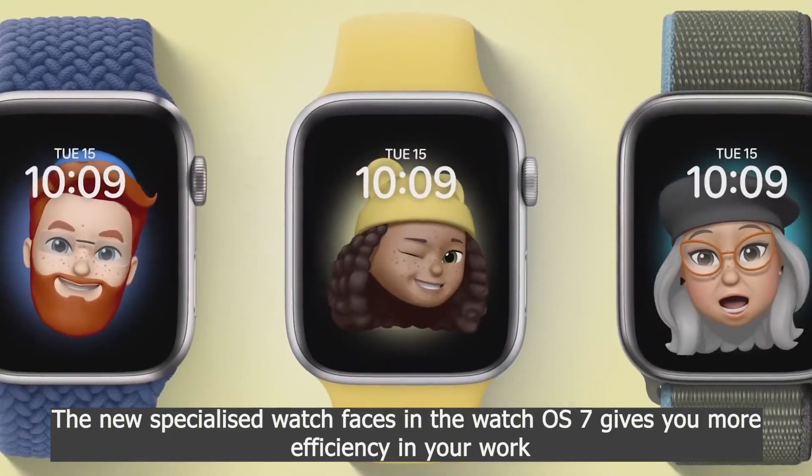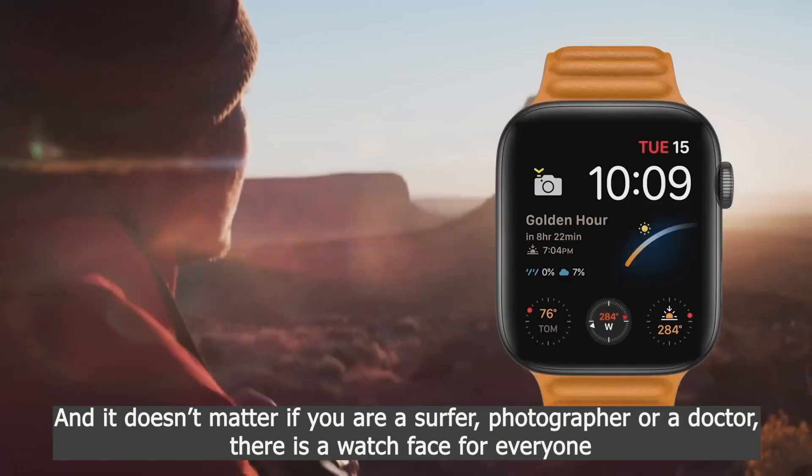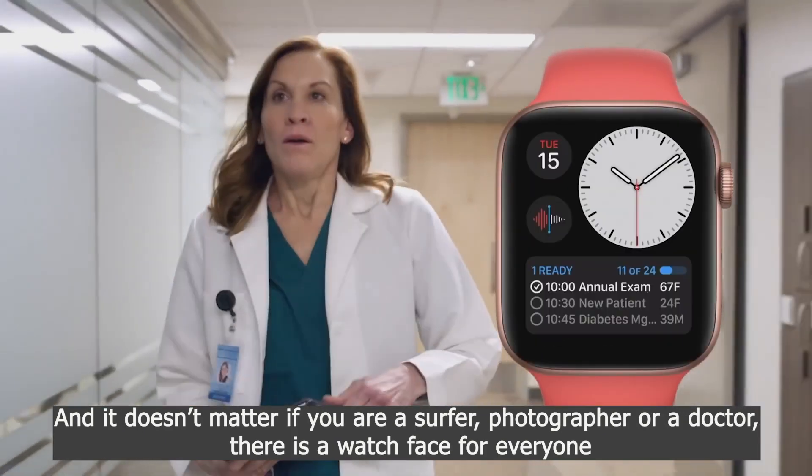The new specialized watch faces in WatchOS 7 give you more efficiency in your work, and it doesn't matter if you are a surfer, photographer, or doctor — there is a watch face for everyone.